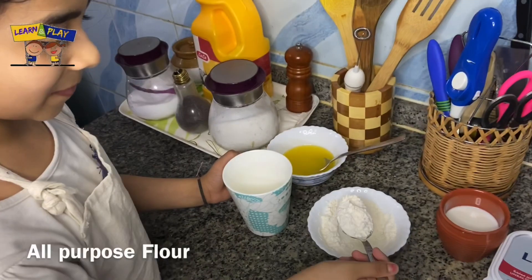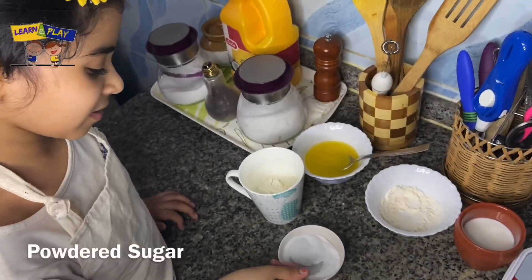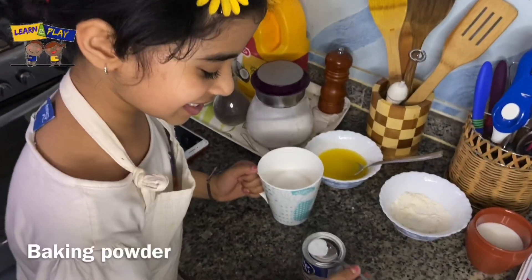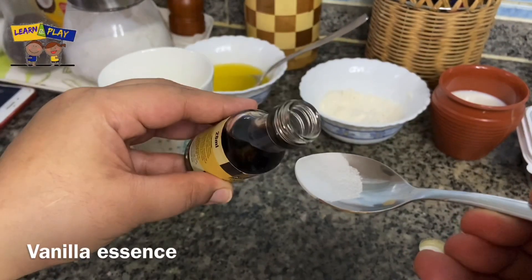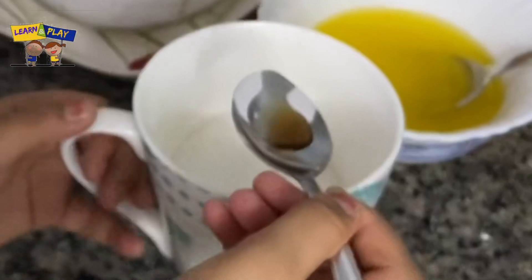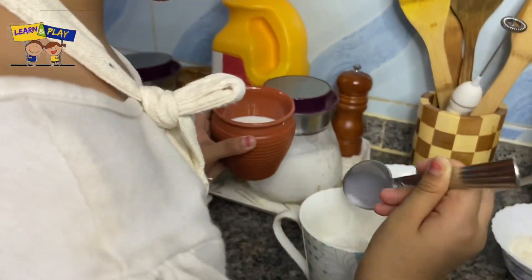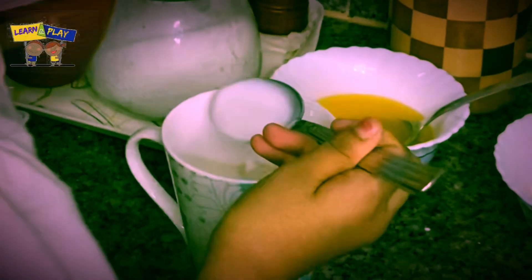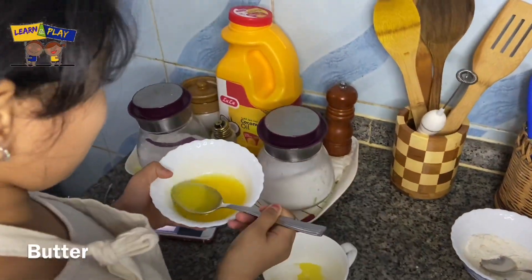First, let me add the ingredients to the cup. 4 tablespoon maida, 3 tablespoon powdered sugar, 1 and a half teaspoon baking powder, a small drop of vanilla essence. Now add 4 tablespoon milk, and finally 3 tablespoon of butter.